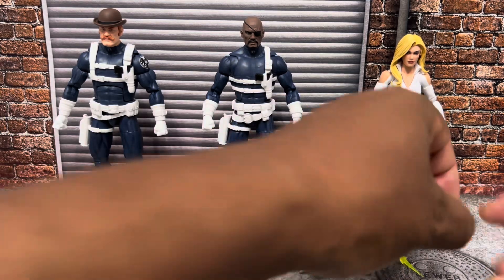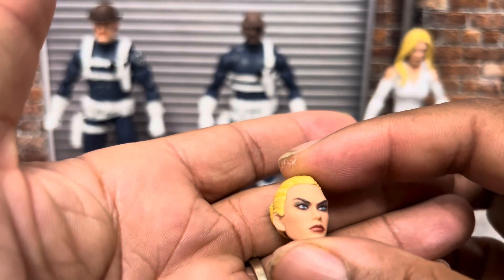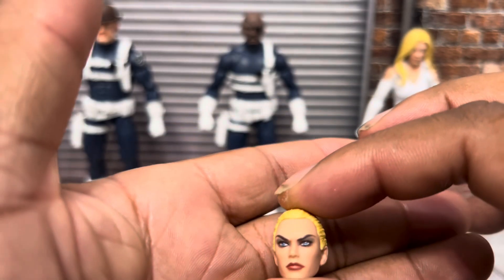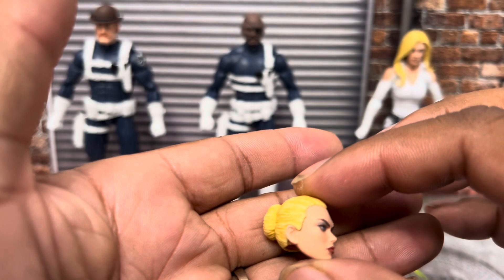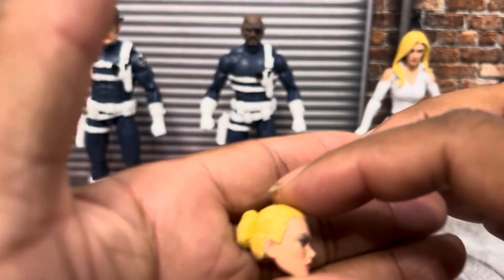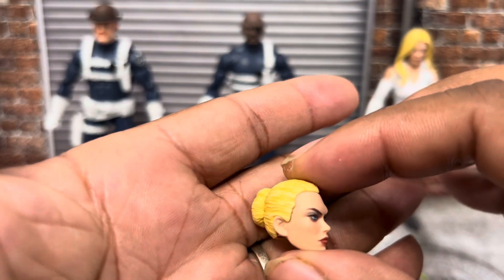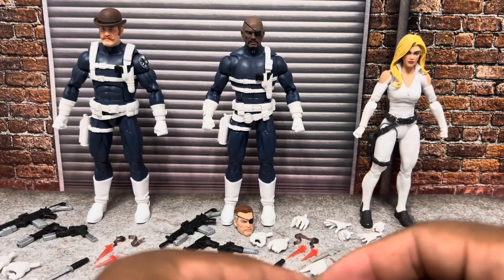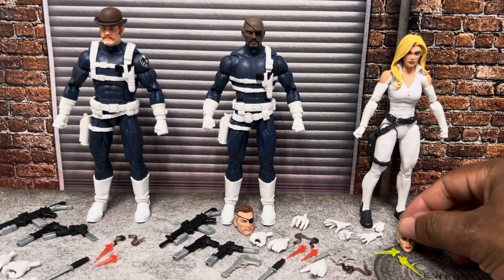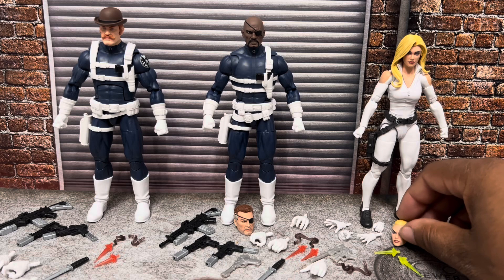In addition, you get an alternate portrait for Sharon. A lot of people are using these to customize other characters, but in my house, Sharon Carter's heads are Sharon Carter's heads. So I'm going from left to right.